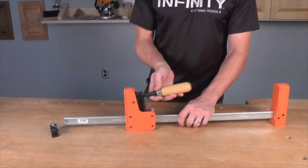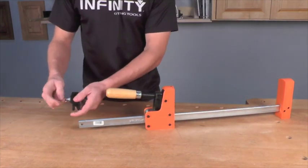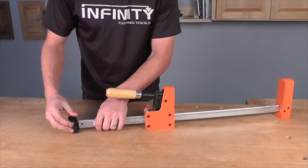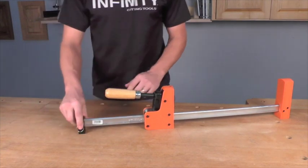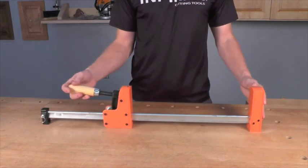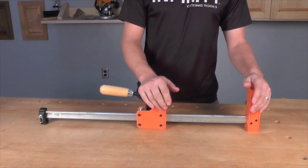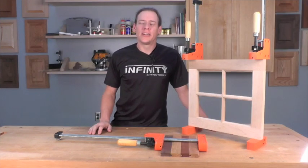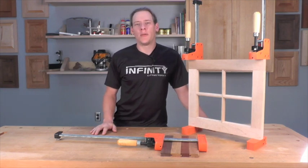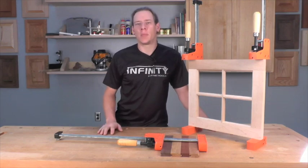To convert it back, it's just as simple. Slide it off, slide the jaw back on, then take the foot, slide it in place, pull the pin, make sure it pops back into place, and now the clamp is back in standard configuration — ready to be used or stored for another project. Whether you're a serious hobbyist or a professional cabinetmaker, the Jorgensen Cabinetmaster Bar Clamps are a must-have in any shop.